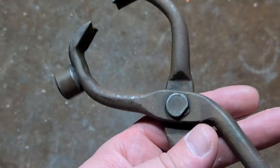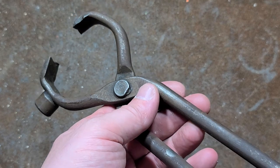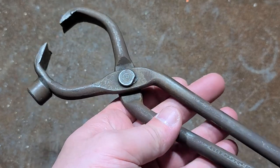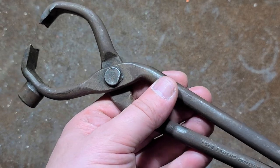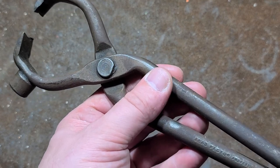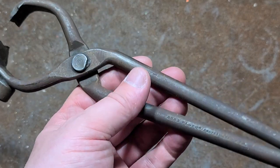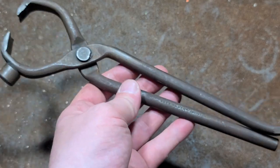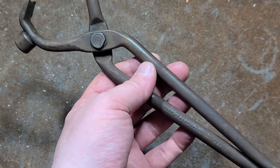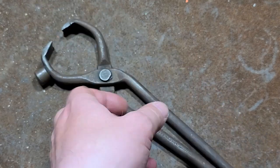These are wheel hub dust cap pliers. It used to be on older cars from the 50s, 60s, 70s — you'd have dust caps to protect the wheel bearings. But really you don't have those kind of hub designs anymore except for on trailers. That's where I see them the most, and that's where these are still valid: for servicing trailer bearings and getting those dust caps off.